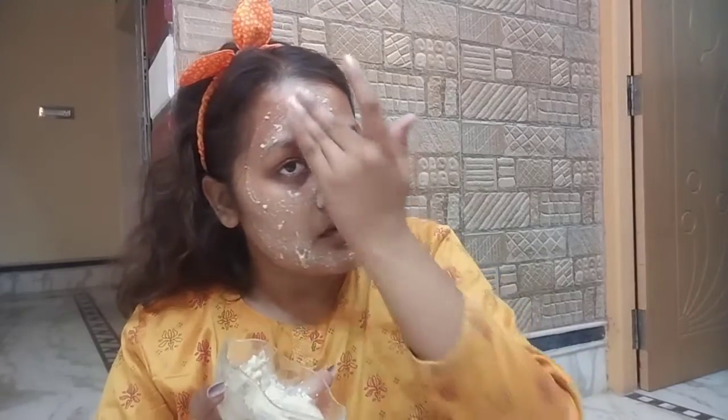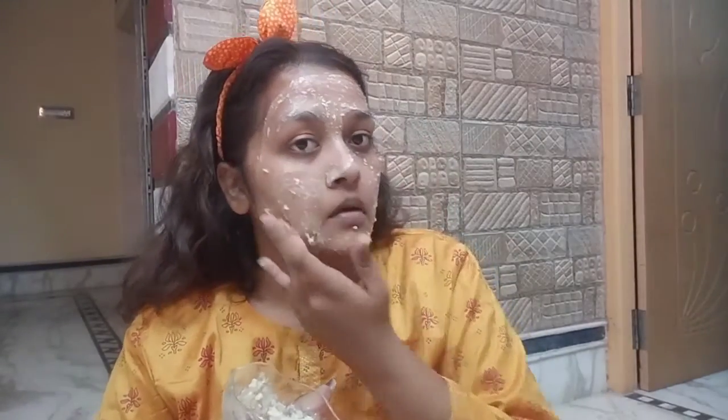I have used rice flour here, which works for exfoliation. It is natural with no side effects. Rice flour is a little rough, so you have to massage gently on your skin. It will remove dirt from your pores and provides a different glow on your face.